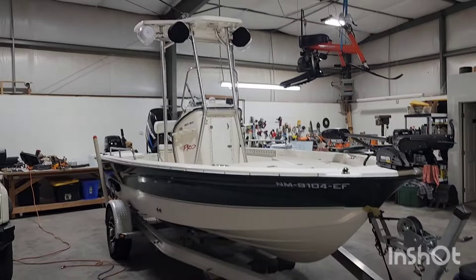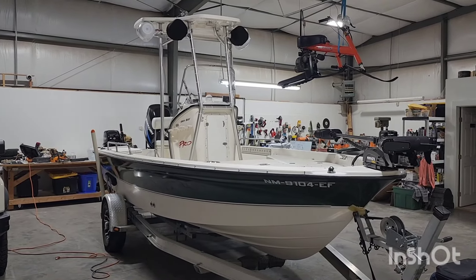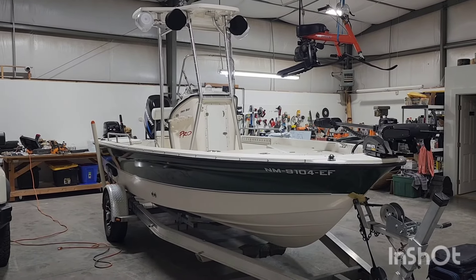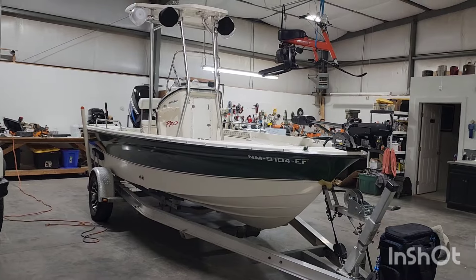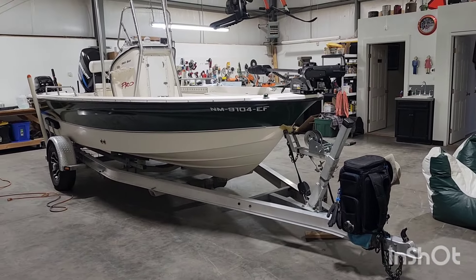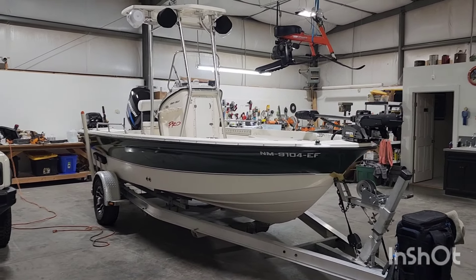So I bought a boat. This is a 2005 Trophy 1901 Bay Pro. I bought this up in South Dakota as I was traveling towards Minnesota. I thought it'd be really nice to have a boat to take out on the water, because we've got lakeshore up in Minnesota that we have access to.